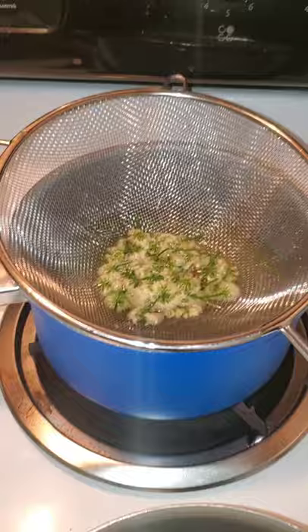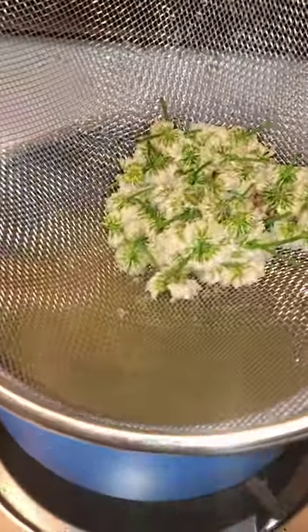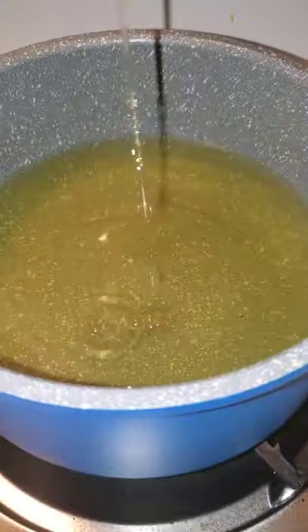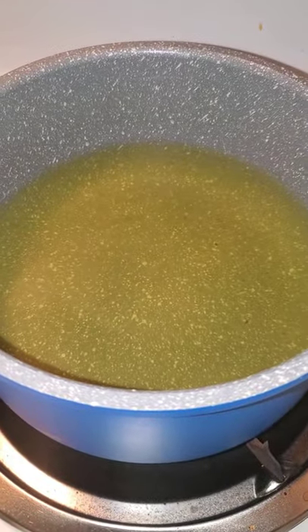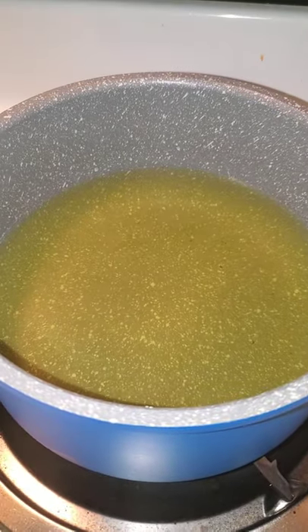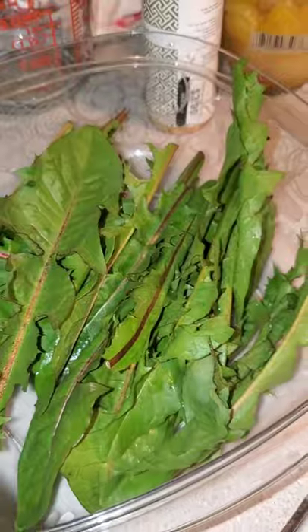These have been steeping for about an hour and a half, so I've strained them out. See, it looks like green tea. We're gonna put this in the refrigerator for a little bit while the ice freezes, and then I'm going to start cooking the dandelions.